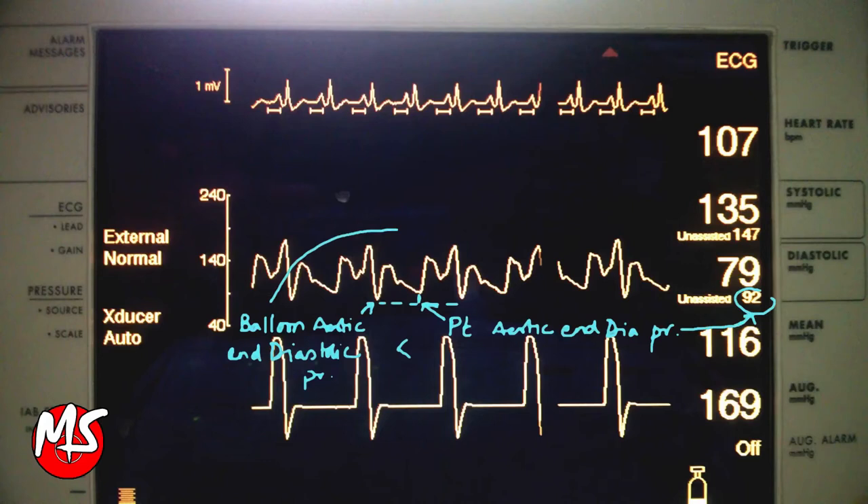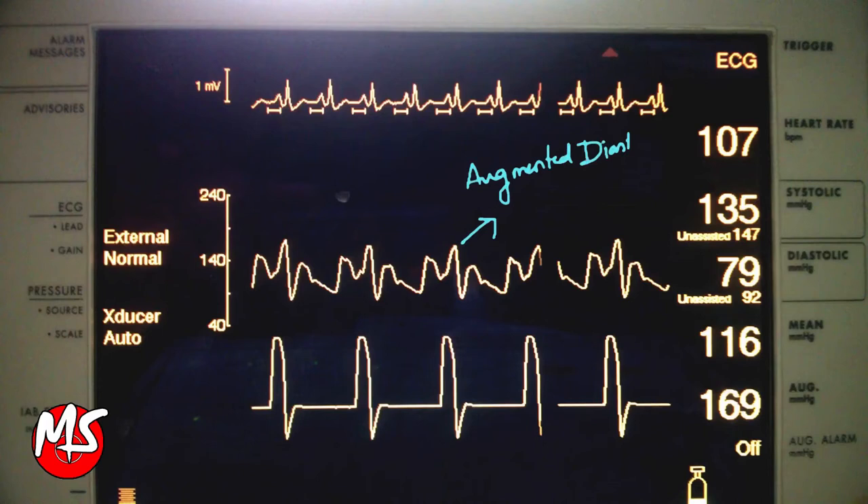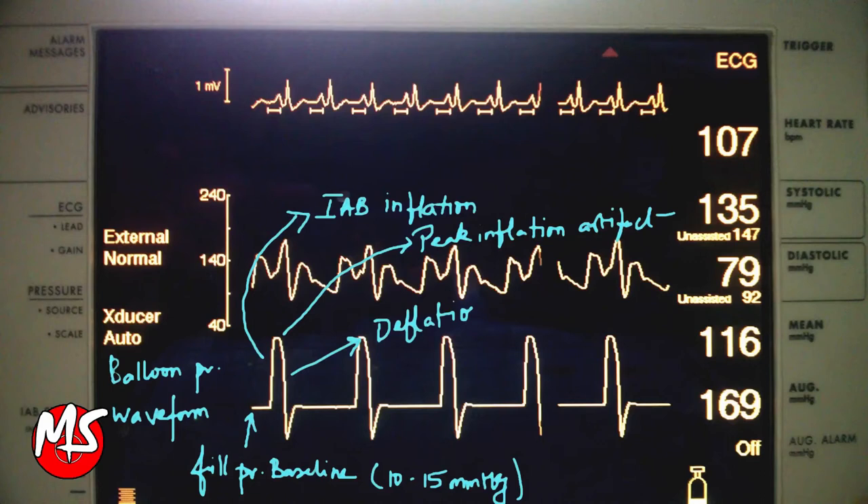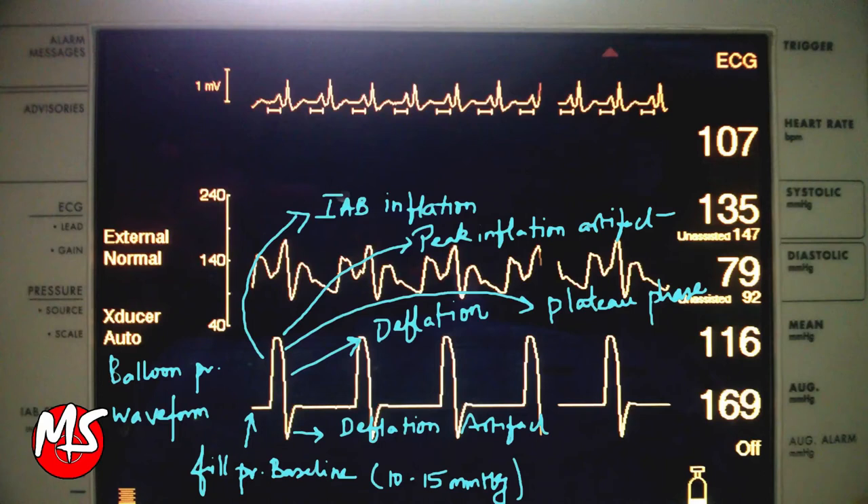The cardiac cycle is monitored by continuous display of the arterial pressure waveform. As the balloon inflates at the onset of diastole, a sharp and deep V is observed at the dicrotic notch. Balloon inflation causes augmentation of diastolic pressure and a second peak is observed, referred to as diastolic augmentation. Diastolic augmentation is ideally higher than the patient's systolic pressure, except when reduced stroke volume causes a relative decrease in augmentation.